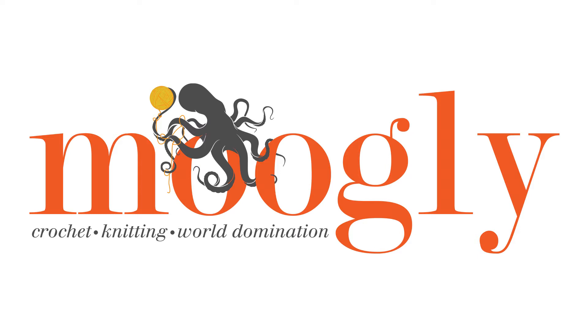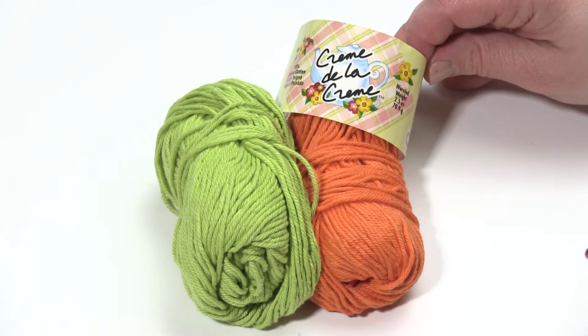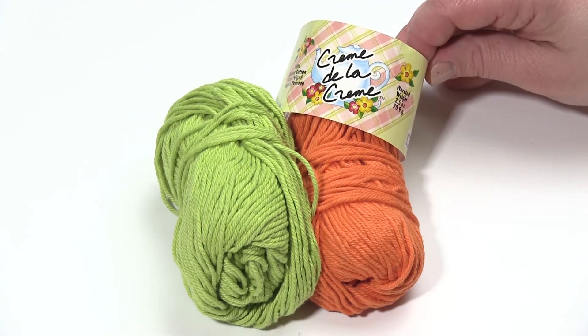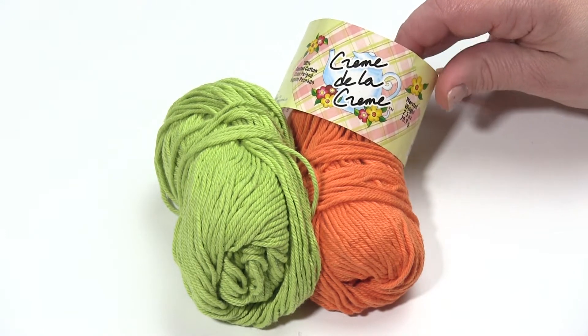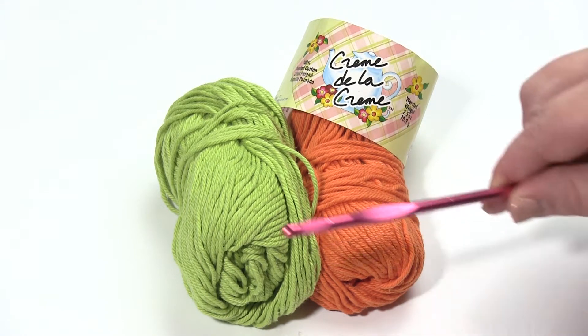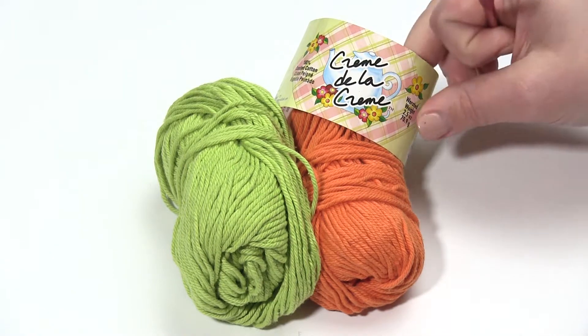Hi, this is Tamara from MowgliBlog.com, and in this video I'm going to demonstrate how to make the Mini Magic Mandala Square that you will find on MowgliBlog.com. It's a free pattern on MowgliBlog.com, so if you want the written or detailed instructions, you'll want to go there. For this video I'll be using Red Heart Creme de la Creme, which is 100% cotton, and a US I hook by Susan Bates. Let's get started.